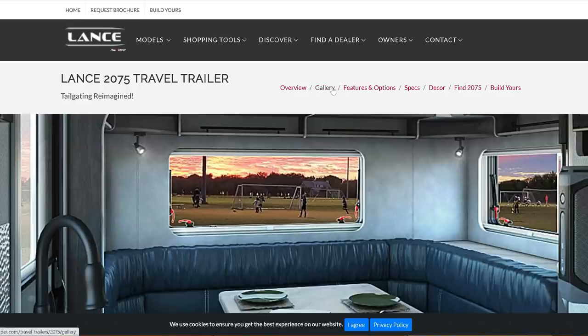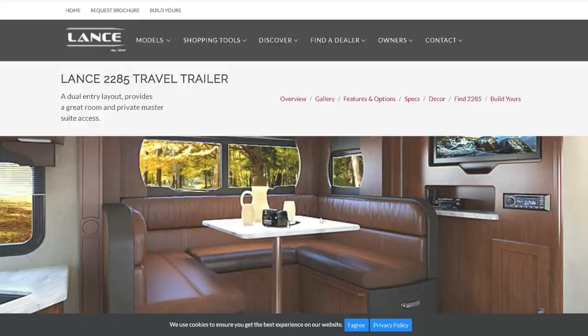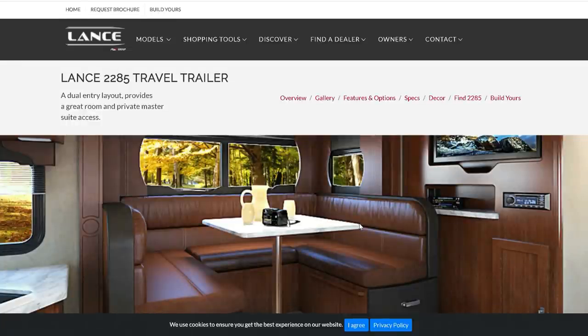The last option we'll talk about is the Lance — the model that caught our eye was the 2075, a 25-foot trailer. We've never been in a Lance either, but they seem to have good quality. Their tanks are phenomenal at 45, 45, 45 gallons — fresh, gray, and black. Tons of people recommended a Lance and it got a lot of nominations.